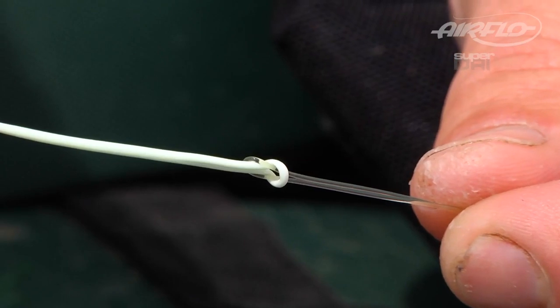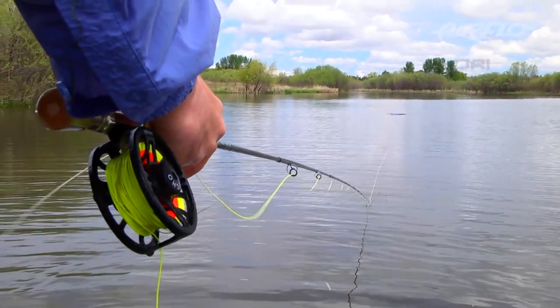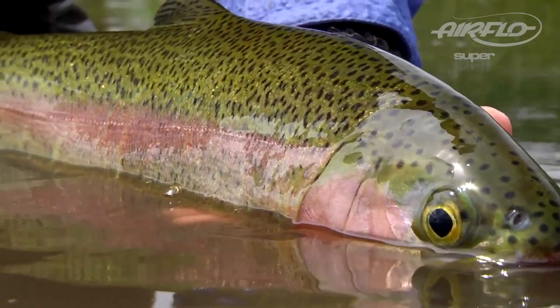Each line is looped at both ends and, like all Airflow fly lines, are PVC free and will not be affected by DEET or sunscreen, and are extremely resistant to UV. The Distance Pro is available in weight forward 5 through 9. Check out airflowfishing.com for full details of the super dry range of fly lines.